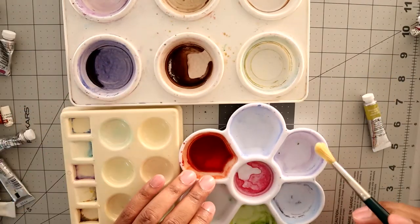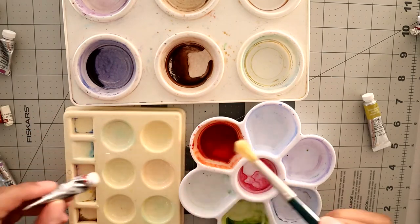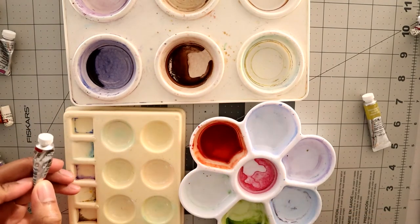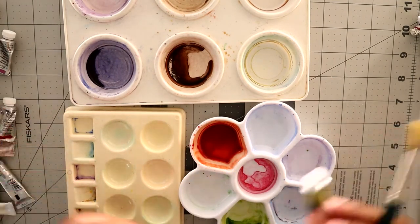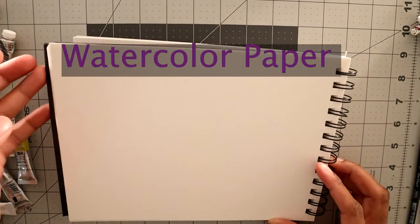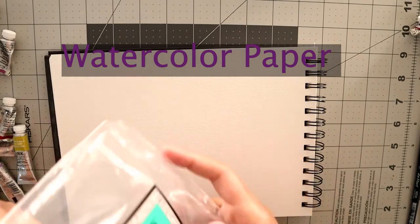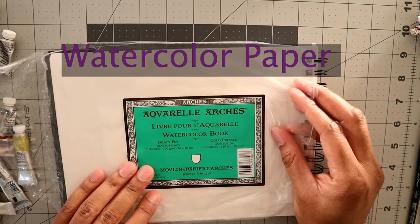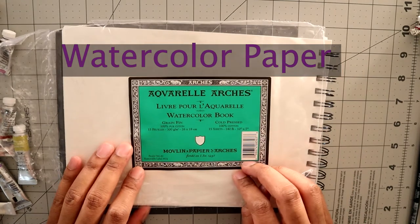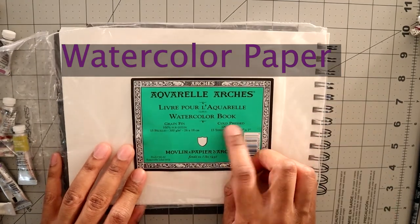Something you can mix colors in and then paint with — just a watercolor book. They usually come fairly small: 100% cotton, 15 sheets, cold press.